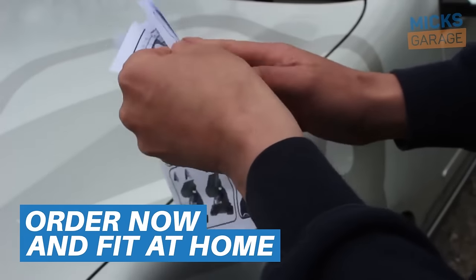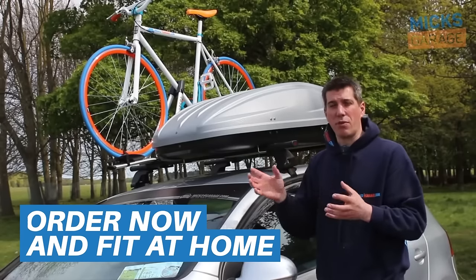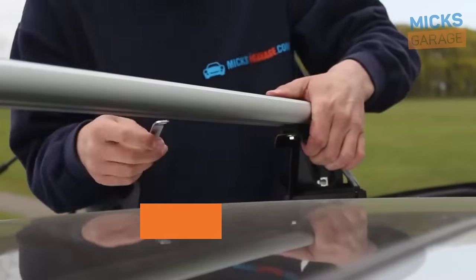Roof rack systems come with detailed, illustrated fitting instructions which show you exactly where and how to position the roof racks on the car. And they're really easy to fit — most of them take less than 20 minutes.